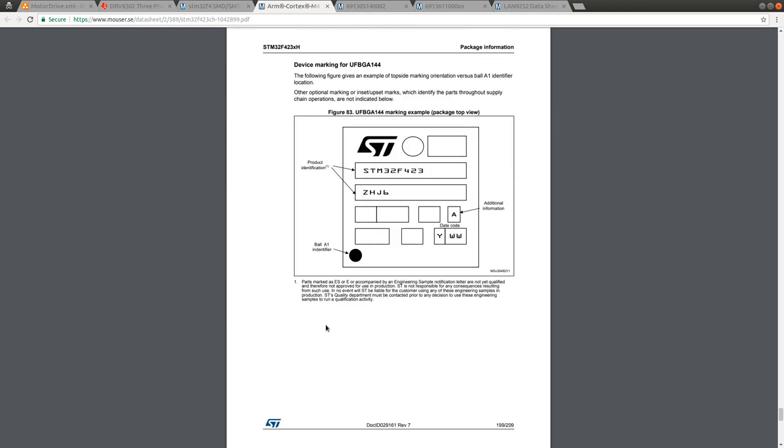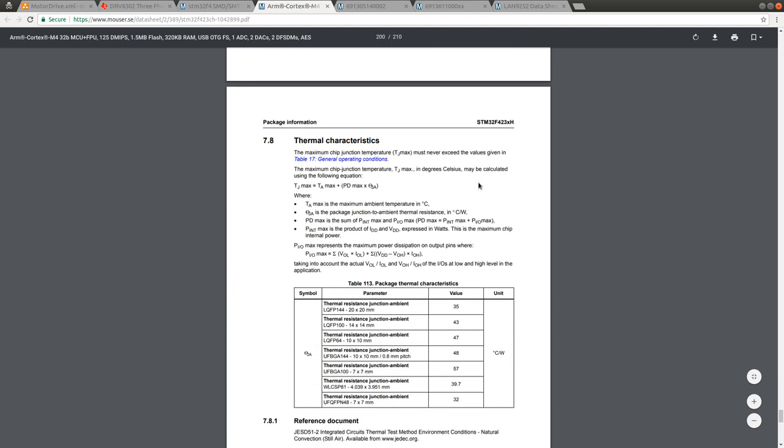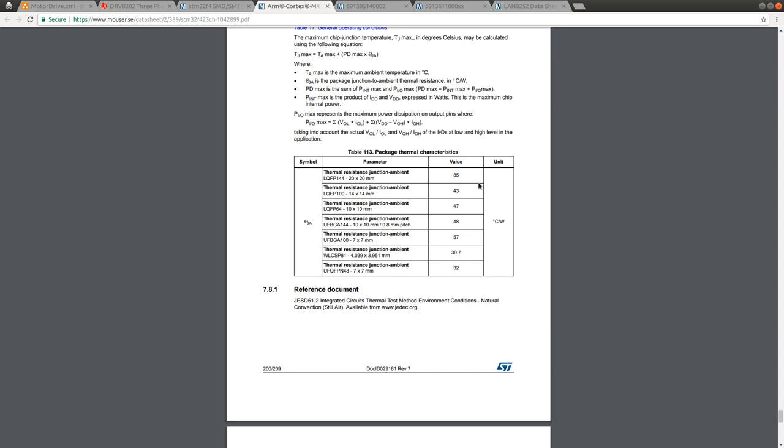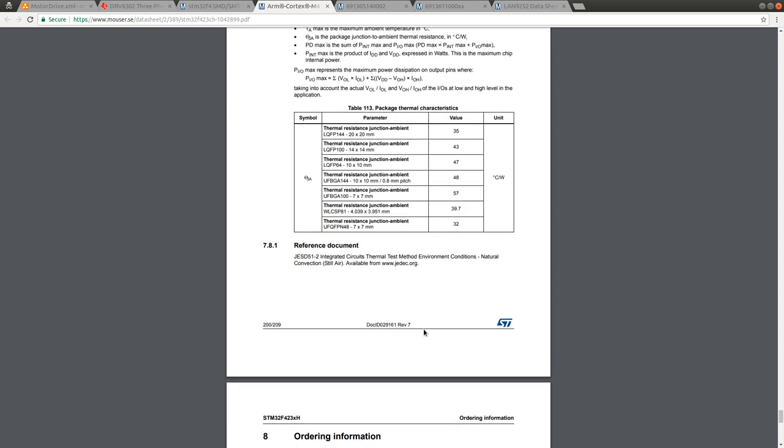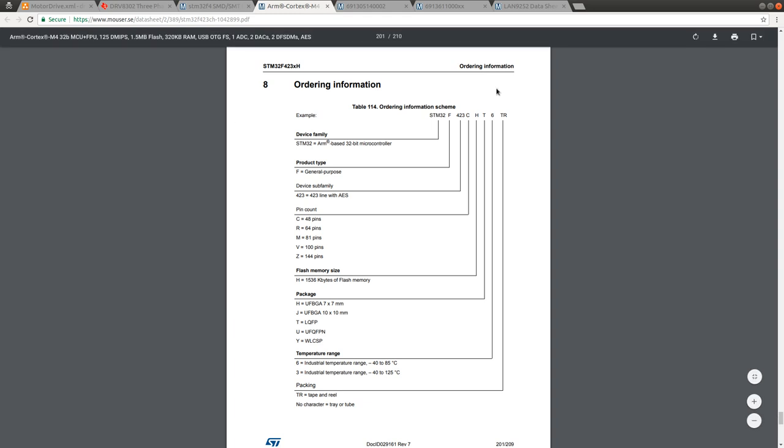I'm not going to be using a BGA for this - I think it's unnecessary. It's much easier to use an LQFP if LQFP is available. So LQFP 144, 20x20mm - there we go. Here is the description of the numbering.